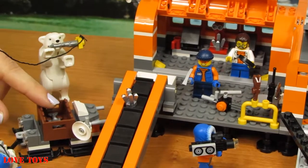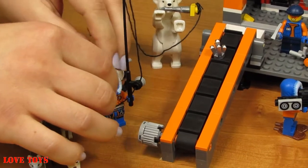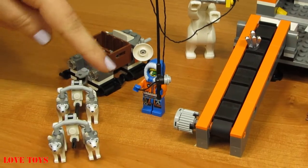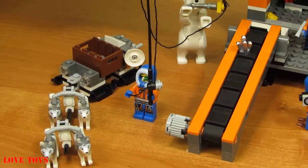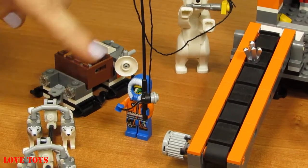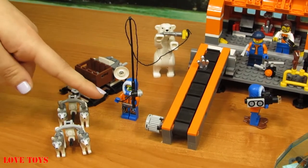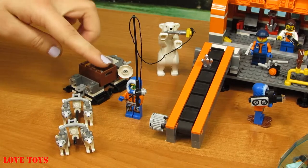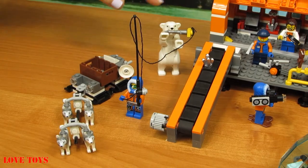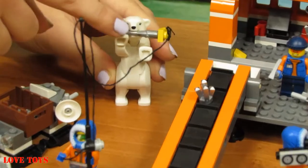Here we've got another Arctic Explorer. He's wearing his special warm clothes — an orange shirt and blue trousers with a lot of black patterns. In his left hand he's holding a special black fishing rod with a black rope attached, so he can catch a lot of fish. Here we've got his very first fish — it is all silver.